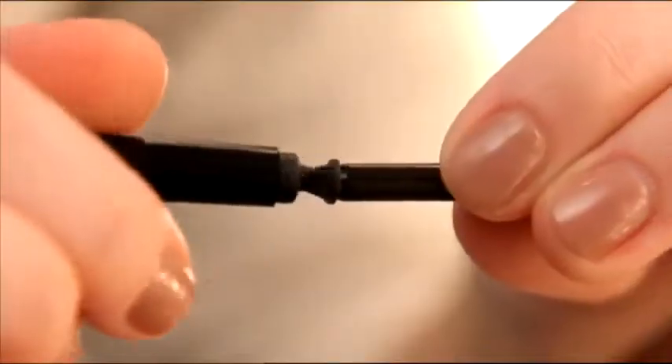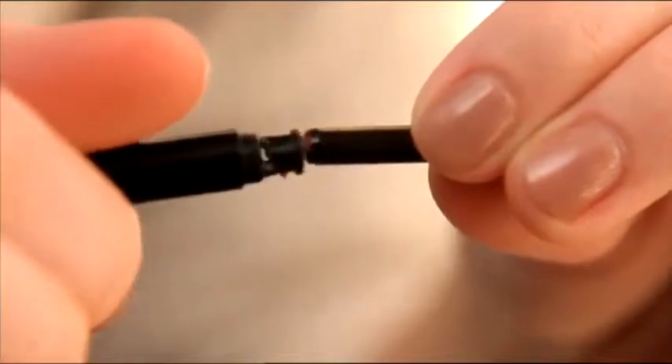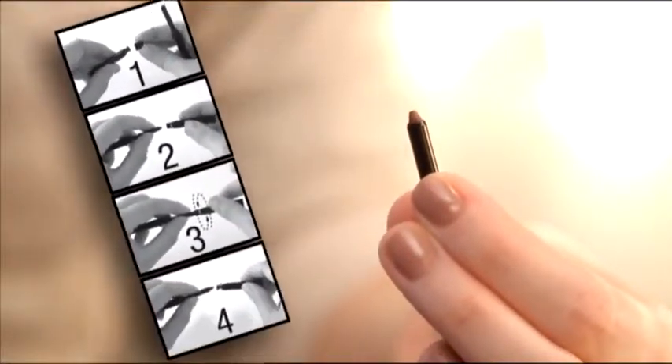Carefully twist the shaper, not the pencil, in a gentle back and forth motion to shape the tip, until the eye or lip liner is the shape you prefer. You can also refer to the inside of the liner package where you can review the brief instructions.